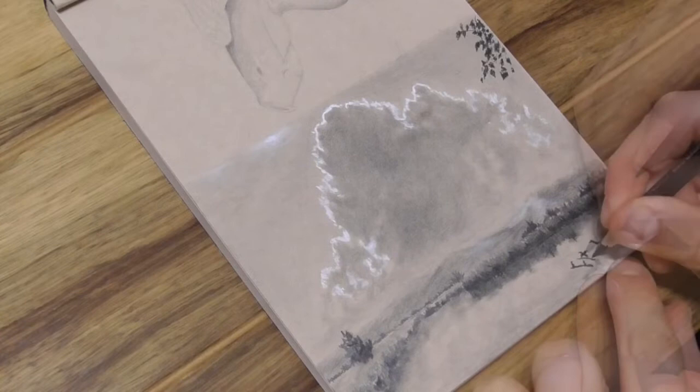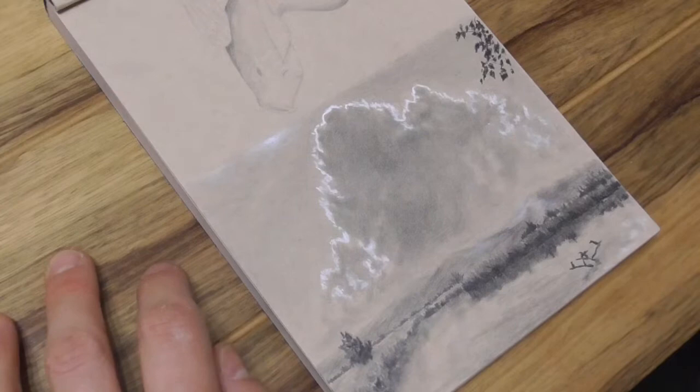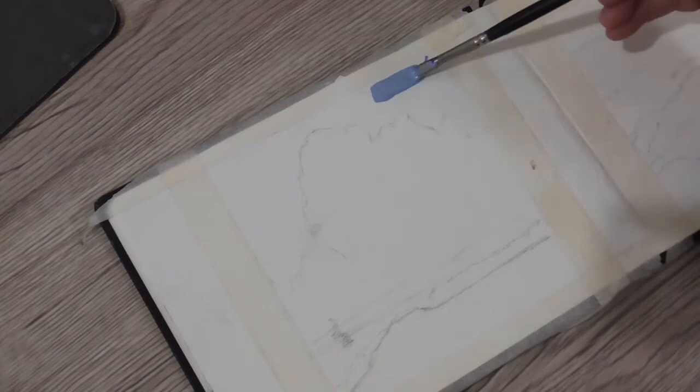I'll also list my materials in the description box below so you can see what I use here and in the color study. After I finish the thumbnail sketches, I go on and do what you just saw me do for three minutes — the initial sketch. In the initial sketch, I go more into detail mode and try to find all the problems or values that I can fix before I approach the color study.